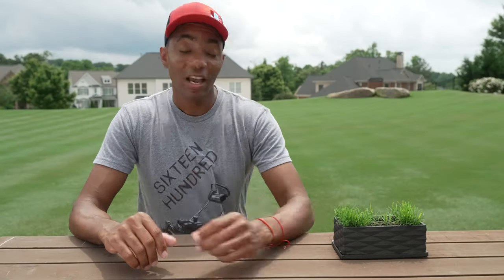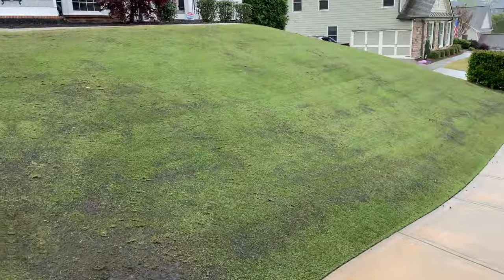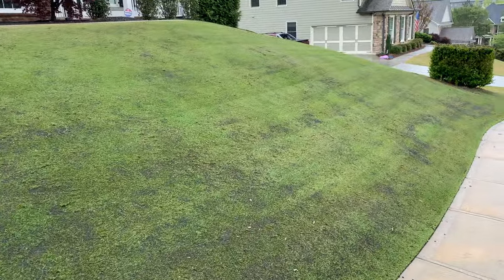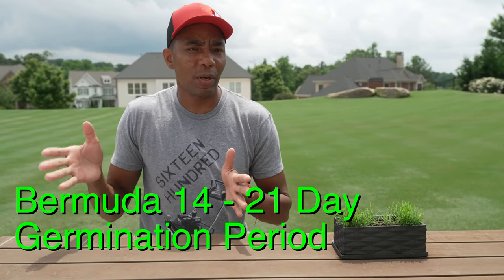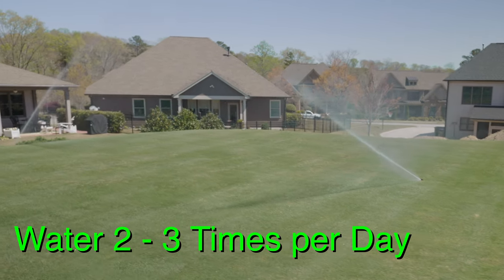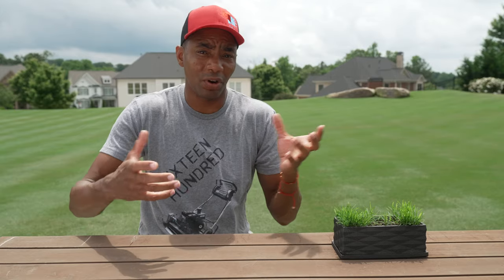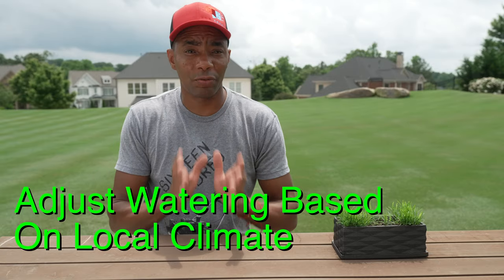Now that you have the seed applied to your lawn, let's talk about the number one reason why most overseeding projects will fail: inadequate watering. Once you get the seed applied throughout your entire lawn, you're going to have to keep the soil moist for two to three weeks. This is especially important for grass types like Kentucky bluegrass or Bermuda grass, since those tend to take closer to that three-week period to begin germinating. For most people, that's going to mean watering two to three times a day, but if you live somewhere really hot like Arizona or Nevada where temperatures are very high, you may have to water four times a day. Over the course of three weeks or so, you absolutely cannot allow the soil to dry out because that's going to hurt your germination results.